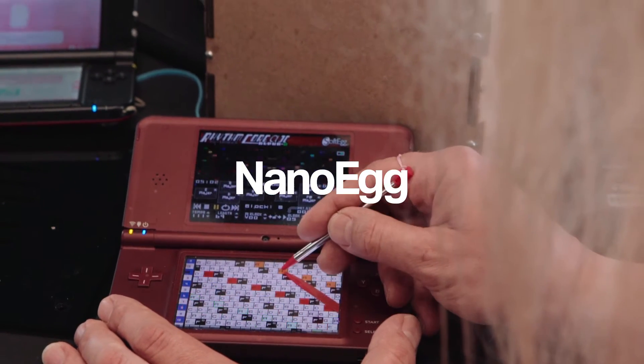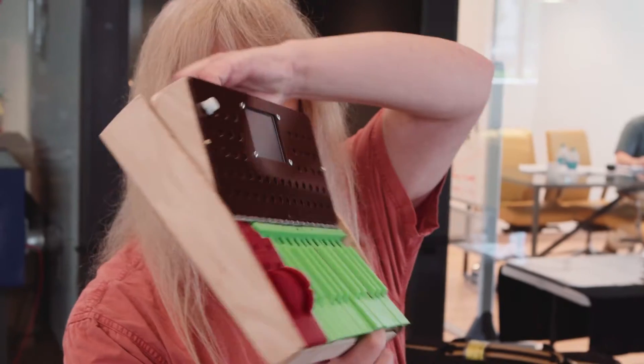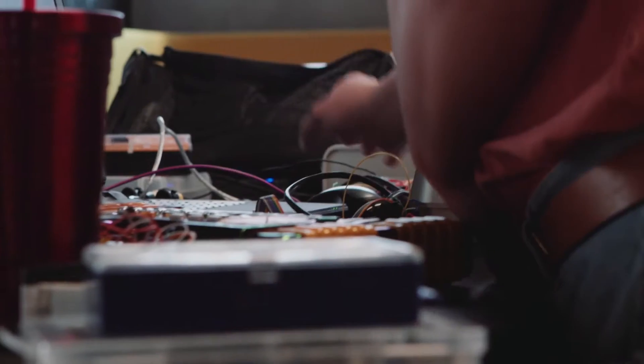My name is Tim Trupich and the name of the project is the Nano Egg Synthesizer. It is a synthesizer in the classic mode. It looks very much like classic synthesizers like the Mini Moog or the Sequential Circuits or any of the classic 70s and 80s synthesizers with the wood finish and all that — but it's really small and cute.